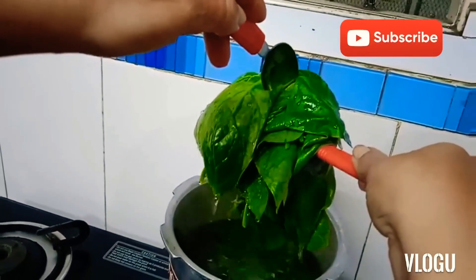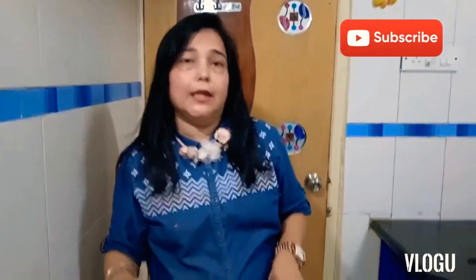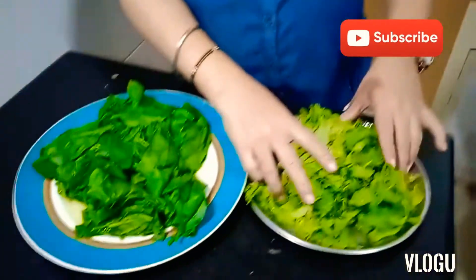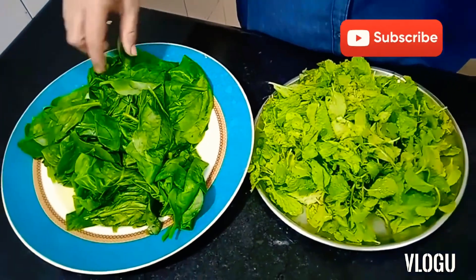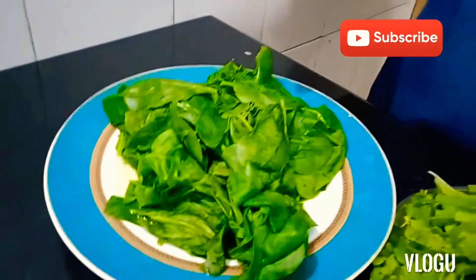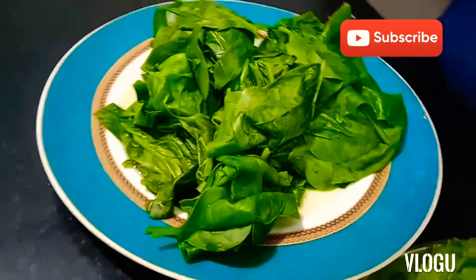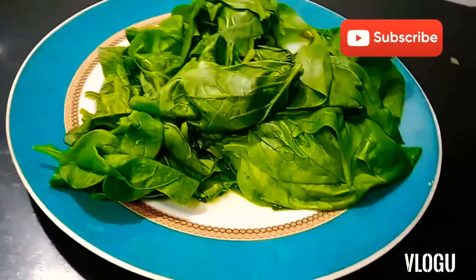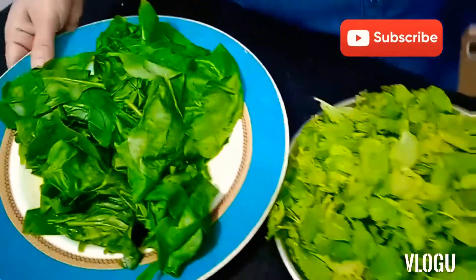We'll blanch it — not too much, just for one minute, then take it out. I've taken one bundle of mint along with the spinach. The reason I blanched the spinach is that when you add it at the end it gives a green color. We'll grind both the mint and spinach together.